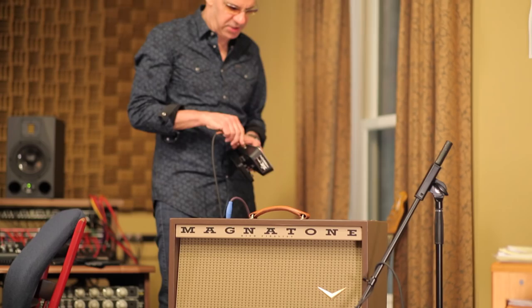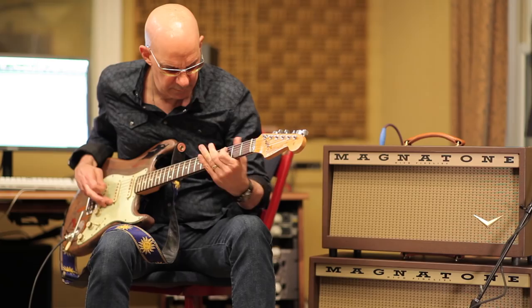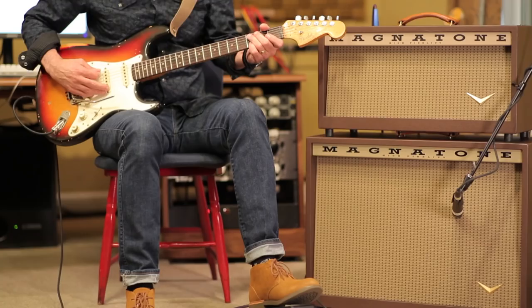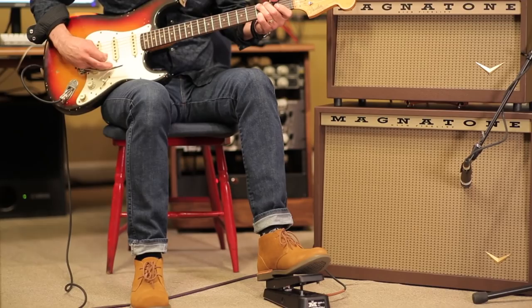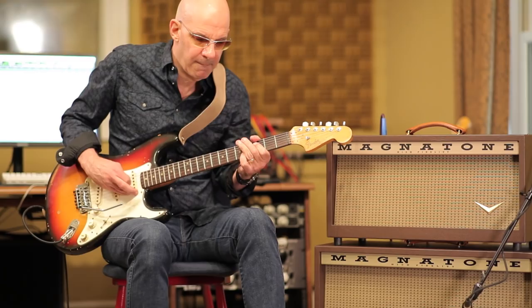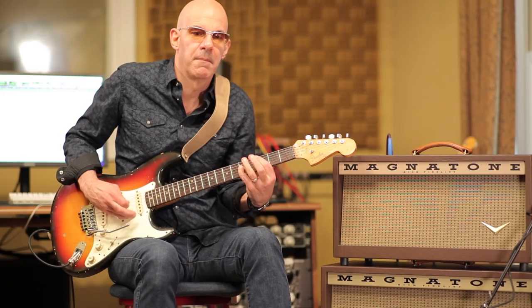Now I'm going to demonstrate using the remote pedal with the pitch-changing vibrato. What I like about this is you can quickly get to a Leslie effect. The vibrato is actually on right now, but with the pedal all the way up, it's so slow it's almost like it's off — nice kind of slow. Now, if you want to go for a full-on Leslie effect...